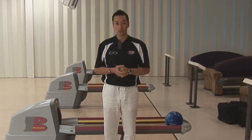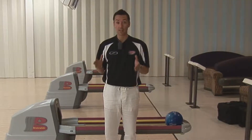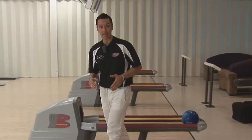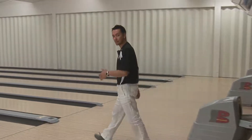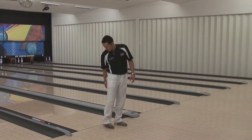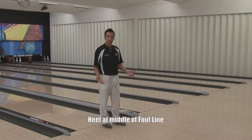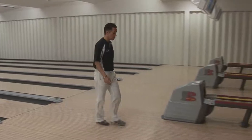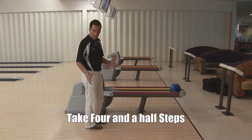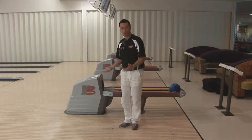First thing we need to do is figure out where we need to stand before we start the approach, and the best way to do that is to take four easy steps. Let's go to the foul line and work out where we need to stand. An easy way of doing it is just to put your heel on the big dot in the middle of the line and take four easy steps — one, two, three, four. Give yourself another foot distance just to allow for a little bit of slide. So for me, that ends up right here.